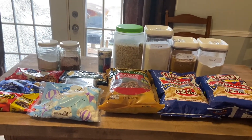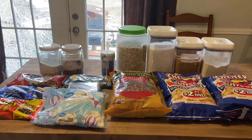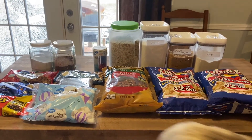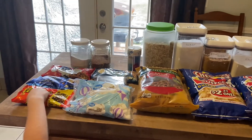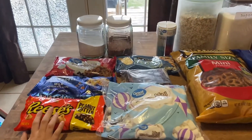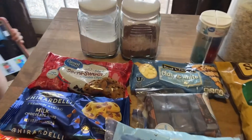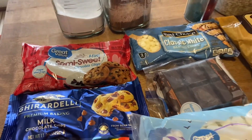All the desserts today are no-bake except for the cookies. If you guys want to see what I'm making for Christmas this year, just keep watching. It is the 23rd, the day before Christmas Eve, and we are going to be hosting Christmas Eve at our house. I'm going to get all the baking done today. Here's just an overview of everything that you will need for all of the dessert recipes.